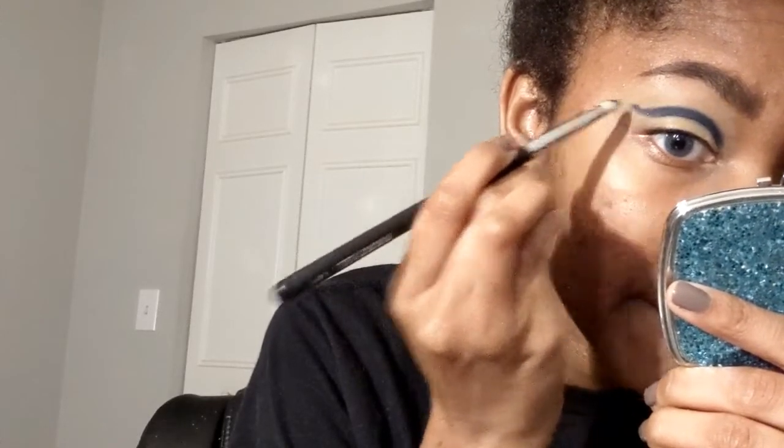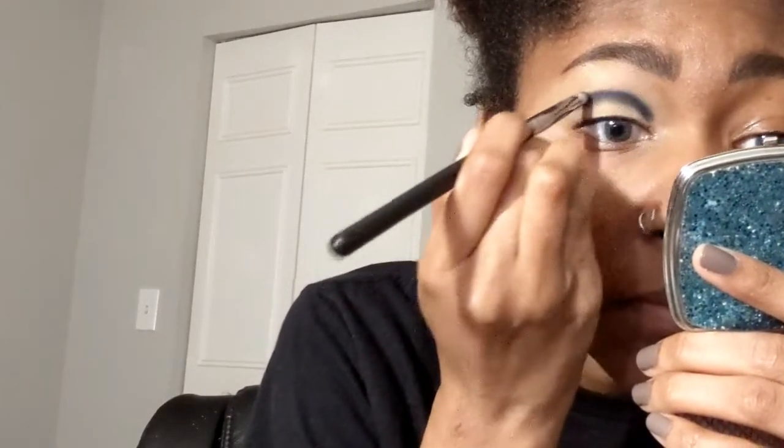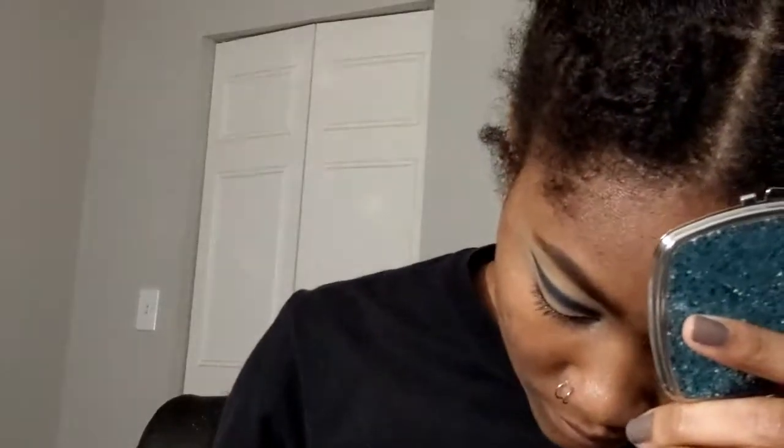My eyes kind of fold over when open, so I'm making sure the shadow is both in the crease and above it so you can still see the color when my eyes are open — just kind of winging that out. It doesn't have to look perfect because concealer is our best friend and it's going to make everything look great anyway.